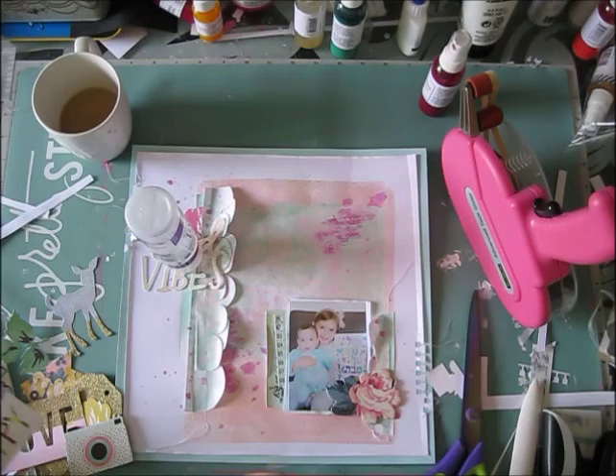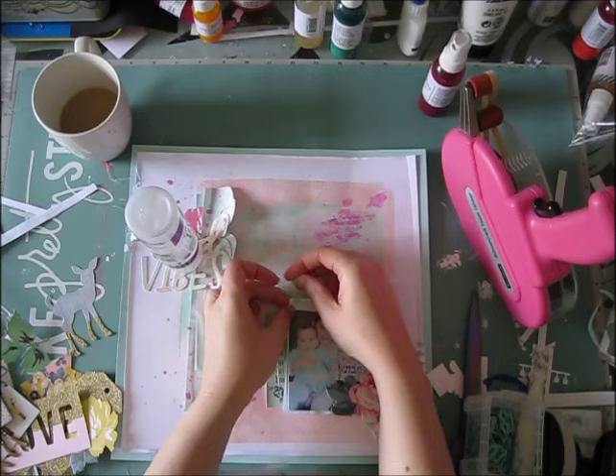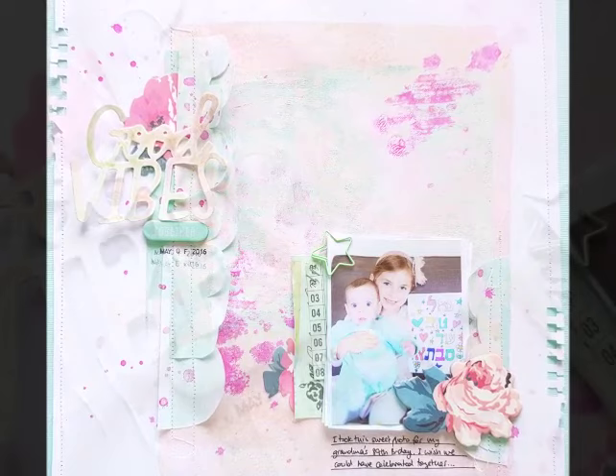That's my layout! Check out the blog post for all the specific colors I used. If you place an order with Shimmers and mention my name, you get a free product of your choice — that's a really good deal. Here's my finished layout. I hope you enjoyed this video. Thanks for watching, have a lovely day, bye bye!